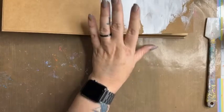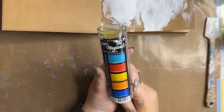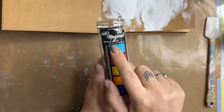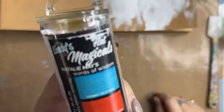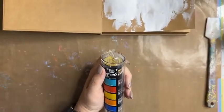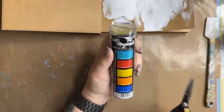Now I'm going to pop that aside and let it come back to room temperature, then check if it is dry. As part of this week's special, we have got Lindy's Gang products on special as well. So I thought I would create a lovely bright background using my Lindy's 'Natalie May Words of Wisdom' — this is the collection that I designed especially for Lindy's.